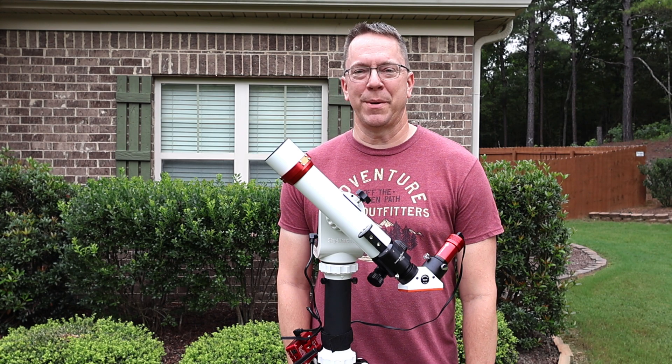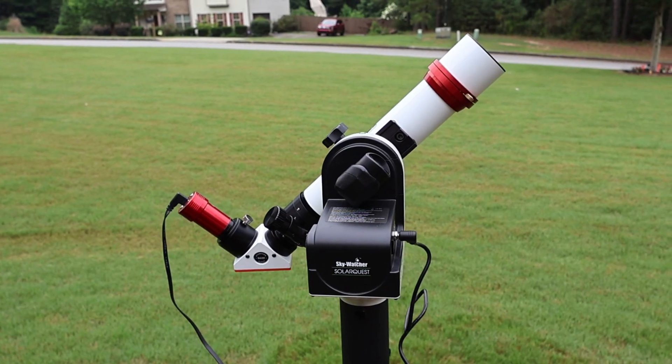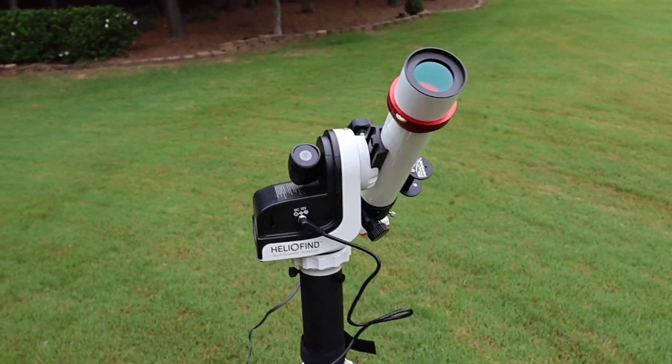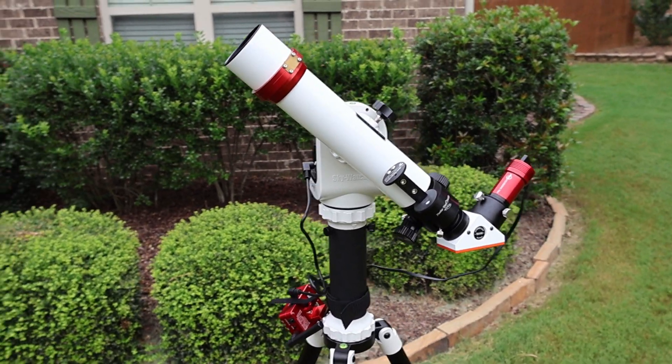I'm outside my house here on a hot Georgia summer day with my brand new Lunt 40mm F10 solar telescope. And even though it is the smallest in the line that Lunt offers, it is extremely portable, as I plan to travel with my family to Texas to see the total eclipse of the sun on April 8th of 2024.